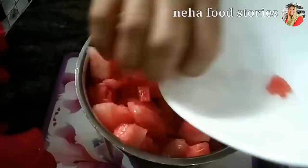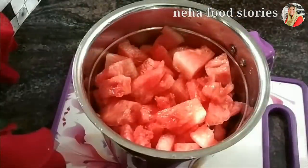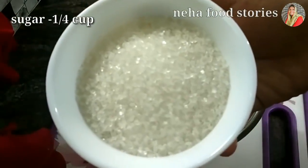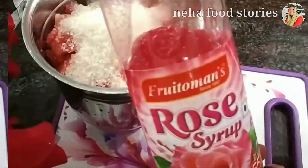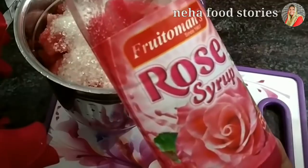I am going to add some corn. We will add some corn. This is the drink.